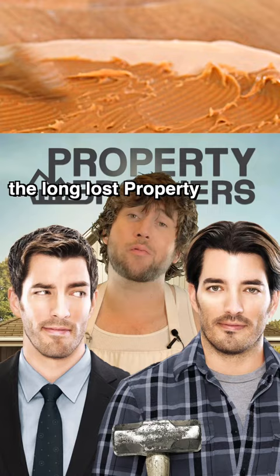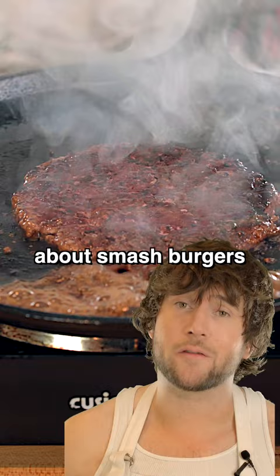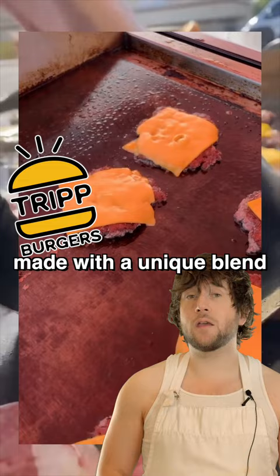It's burger time. I learned everything I know about smash burgers from Trip Burgers out in LA. They're serving up delicious burgers made with a unique blend of prime chuck, top sirloin, and bacon.